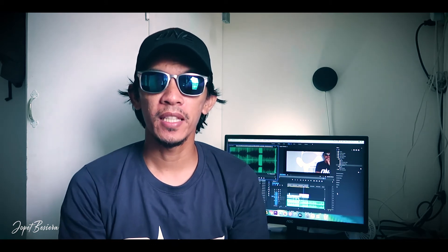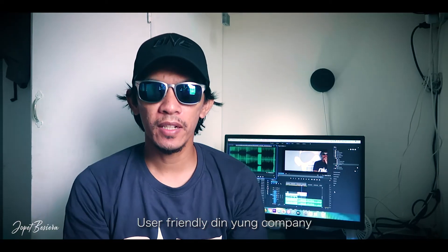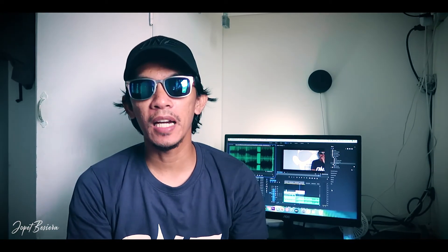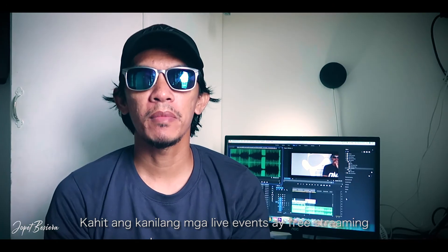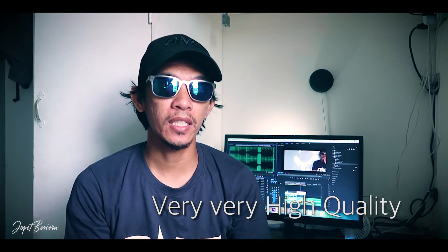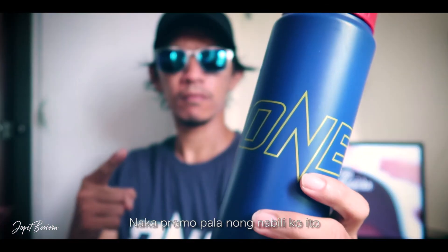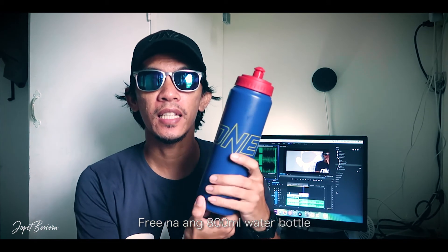Ang akong rates sa product is 10 over 10. Ganahan kayo sa product, sa materials nilang gigamit, and also sa packaging. I highly recommend ang One Championship store. Ganahan kayo ko anding na company — user-friendly kayo. Ang ilang mga live events is free. And ang ilang merchandise is may kamahalan, pero ang quality is very very high quality. By the way, promo din siya sa pagbalit na ko — kaning t-shirt lang actually akong gibayaran, and free na ang 800 ml bako.